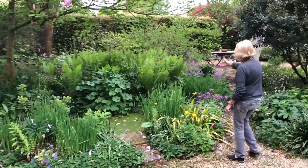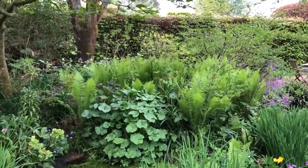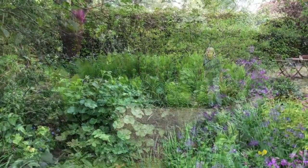This fern, which actually looks lovely, is called Matteuccia strathiopteris — the shuttlecock fern. But be warned: it looks lovely but it can be an absolute thug.